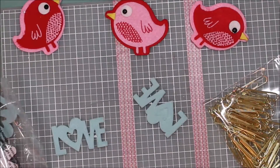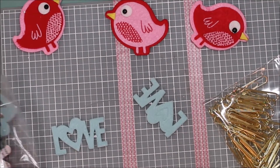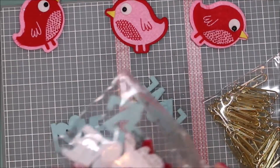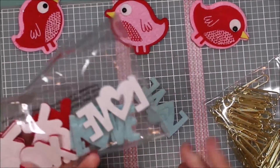Hi everyone, it's Tammy with Love2Create. I thought I'd bring you a quick little video to show you some really easy paper clips I made. I've been going through my stash and trying to get rid of stuff, and I came across these Valentine little felt shapes.